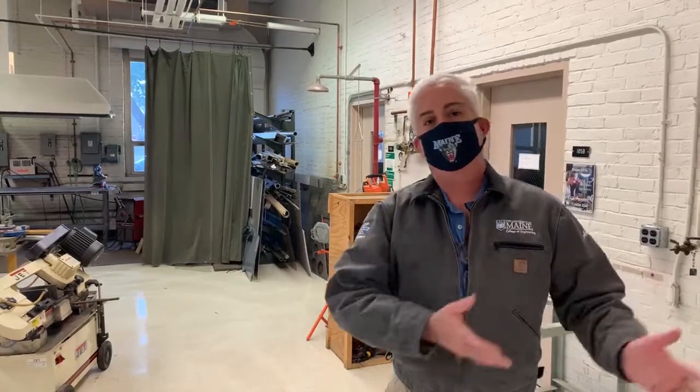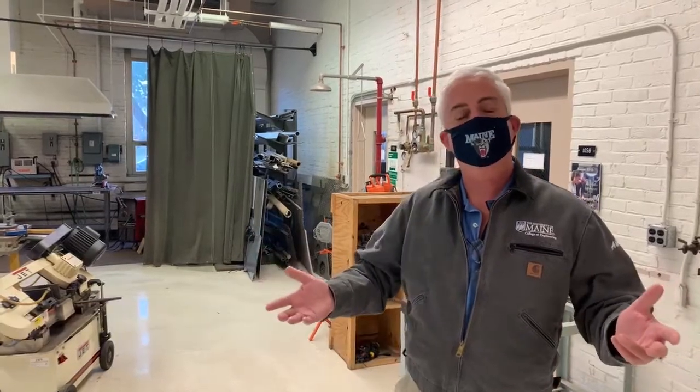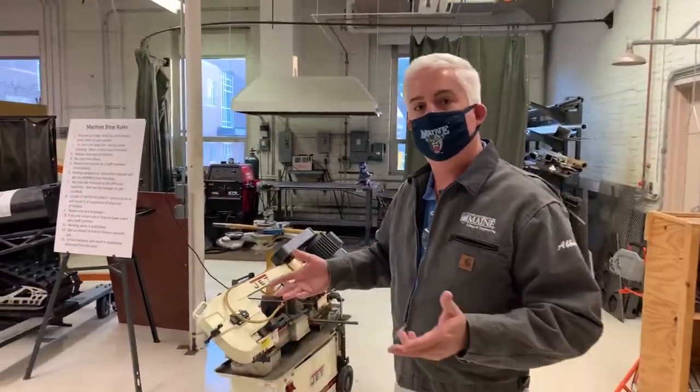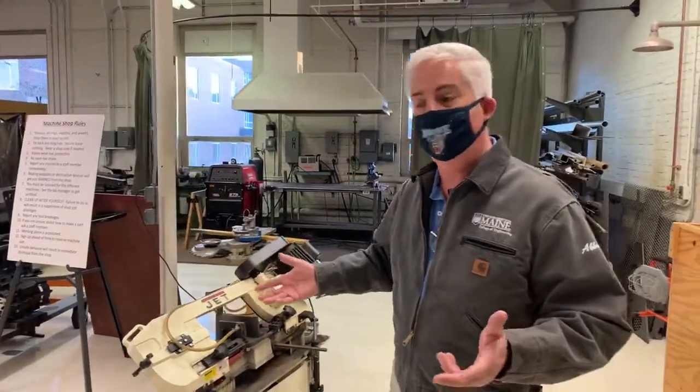As Dr. Rahani said, my name is Steve Avedesa. I'm the lab manager here. So you've seen a lot of cool projects now, but all those parts have to come from somewhere. And this is where the magic happens, folks. So let's take a walk around and see what facilities are available to you when you come here to UMaine.